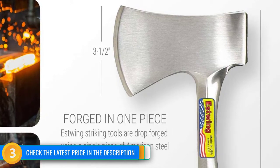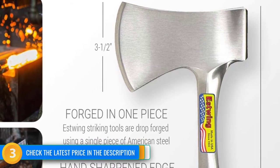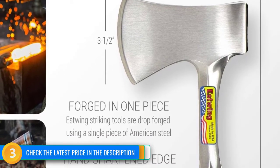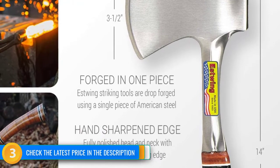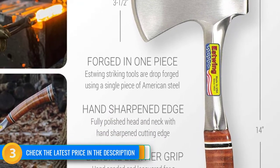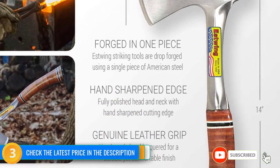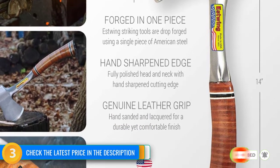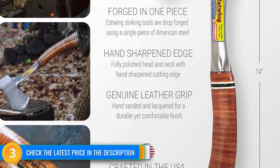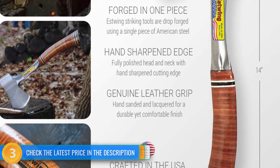It's also heavier than our favorite compact option, the Kershaw, without seeming to offer more cutting power. The nylon sheath has a loop for your belt and is built to be opened from above, but the top snap is incredibly stiff and can feel awkward to open and close. If you're passionate about American-made products, this is a quality axe that works well for the typical tasks, if you're willing to hold on harder.